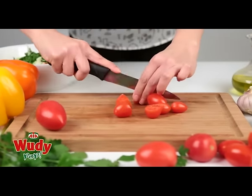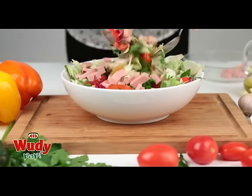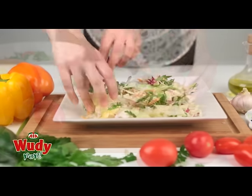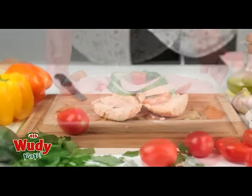Love the taste of woody sausages? Why not try Woody Pop? A delicious alternative to luncheon meat. Made from chicken and turkey, Woody Pop is gluten-free and low in fat.